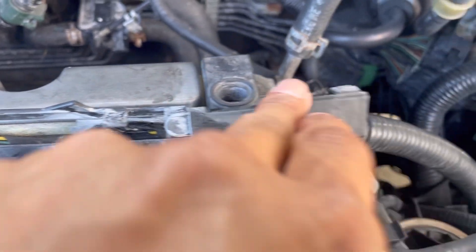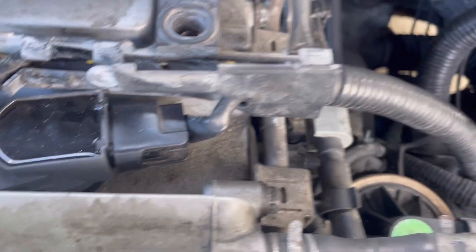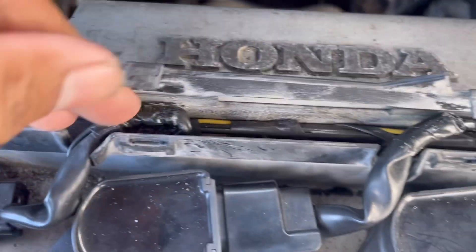There's also one on the back side right there — just stick your flathead in and wiggle it gently and that one will pop up too. Now you have access to all your wires.